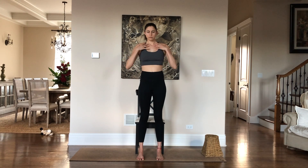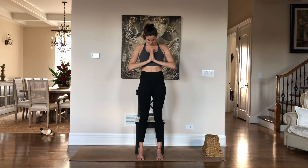One more time: inhale belly, ribs, chest; exhale chest, ribs, belly. Relax your breath, place your hands in front of your heart, bow your head and thank your heart. Lift your head and open your eyes.